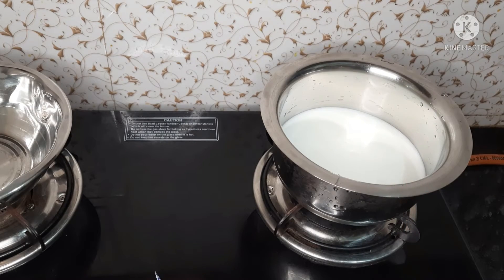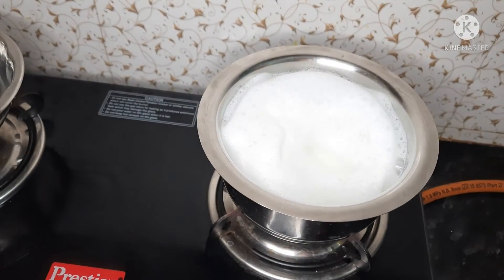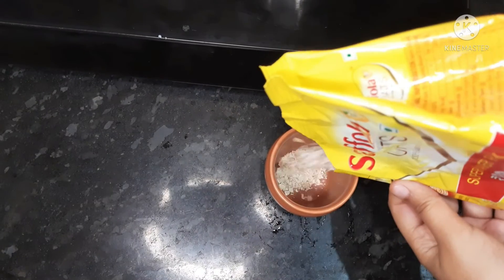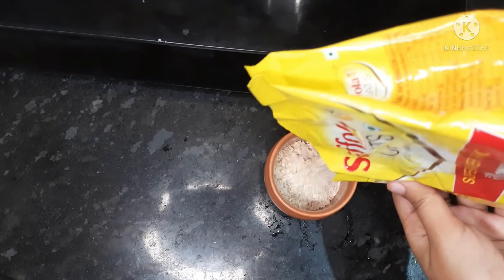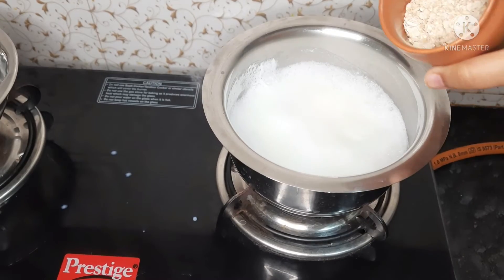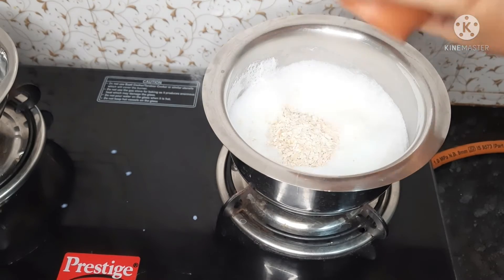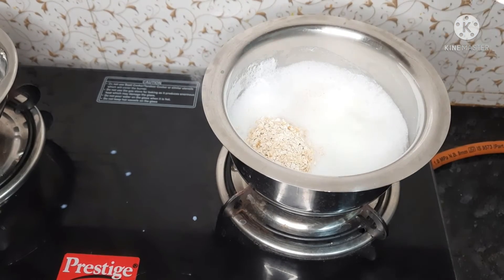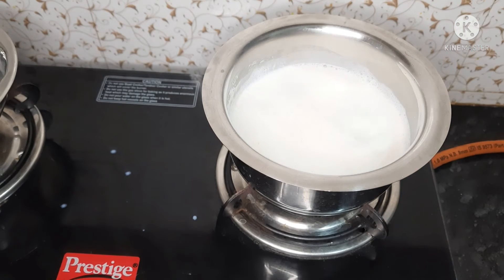Place in the oven. Add 1 cup of oats after the glass.